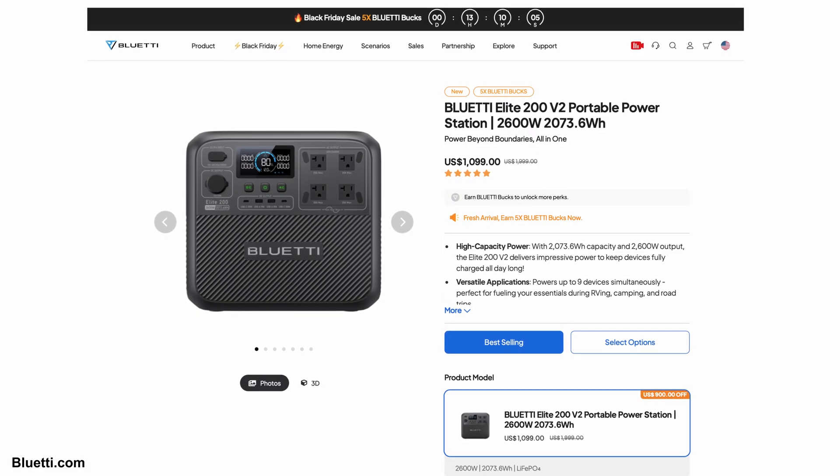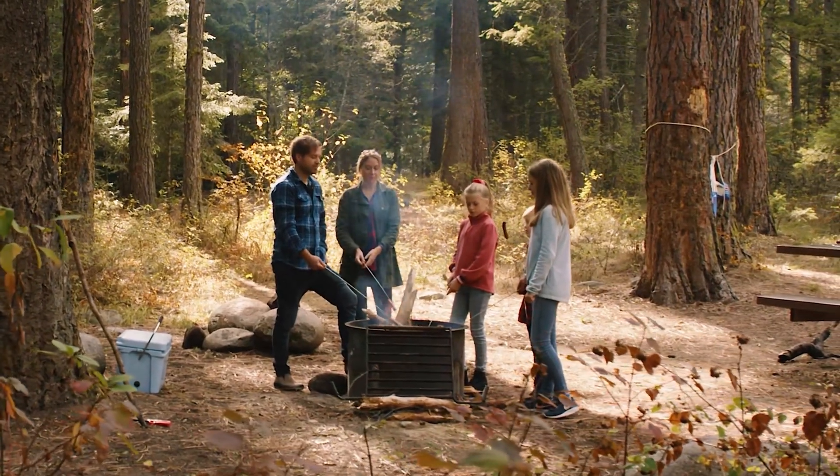Wrapping things up, Bluetti have a sale on some of their power stations — 2,073 watt hours and a whopping output of 2,600 watts, all for just $1,099. This power station is great for camping trips and powering your gadgets.